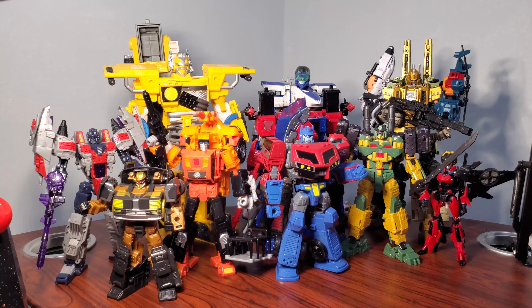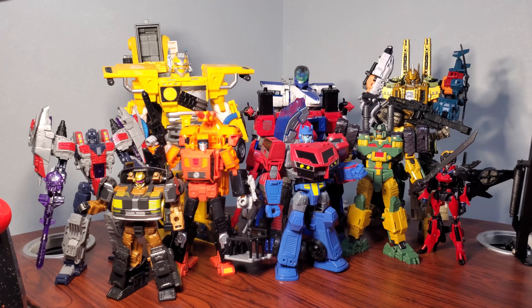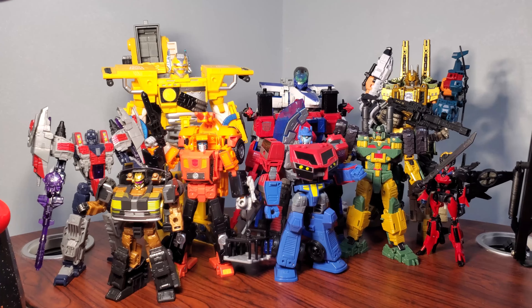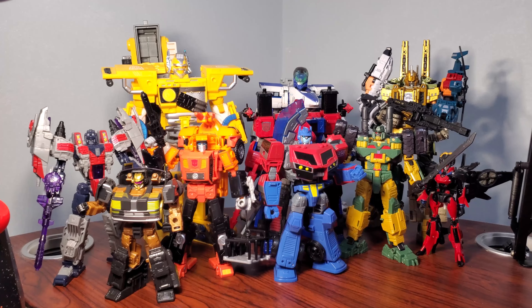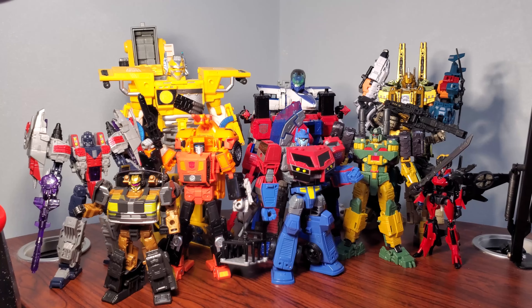So there you have it — that is my top 15 of 2024. Lots of really good figures this year. We had the end of Legacy Evolution, the beginning of Legacy United, and the wonderful Star Seekers and Mayhem and Destruction capsules. This was a fantastic year for Transformers — one of the best in my opinion — with lots of variety and something for everyone across all swaths of the Transformers fandom. Let me know what your top figure of the year was, check out the support links in the description, and I'll see you in the next video. This has been Bots Obsession.